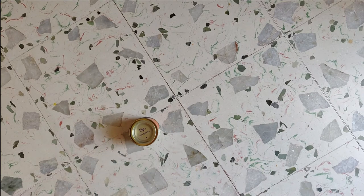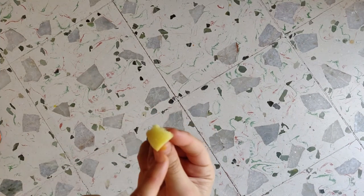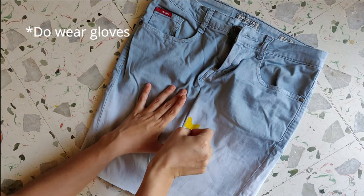For this, all you need is your favorite color and a sponge. Cut the sponge into more of a triangle shape, because I would love to do stars on my skirt — just like this.